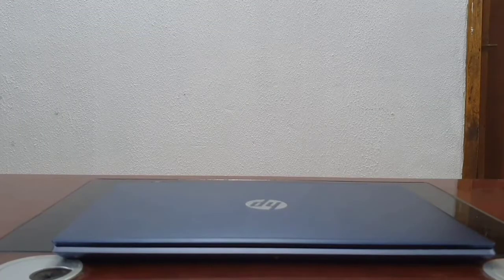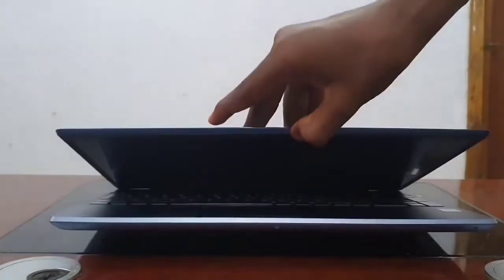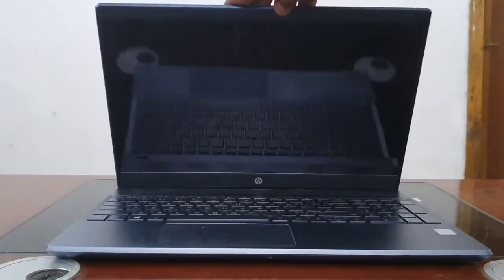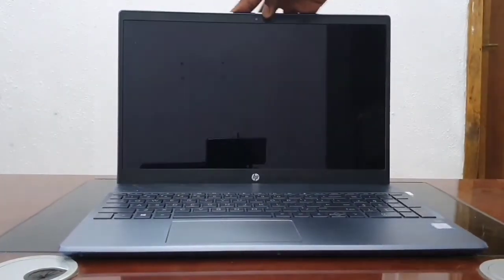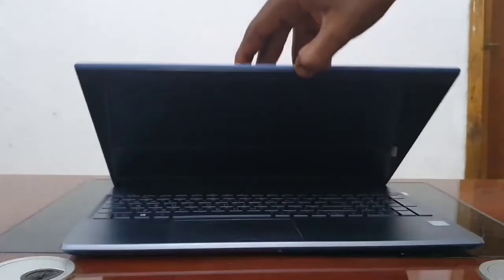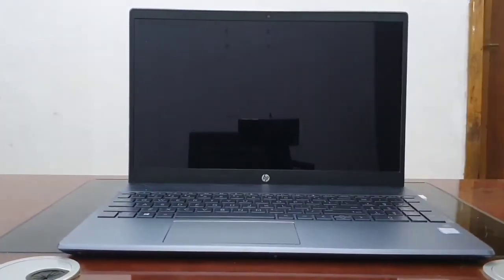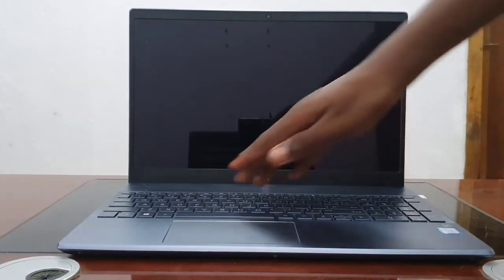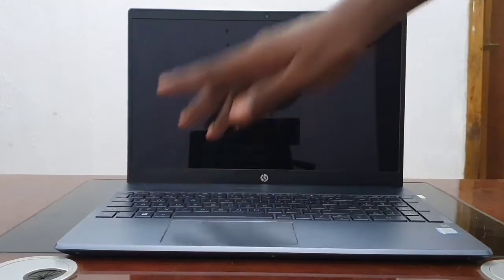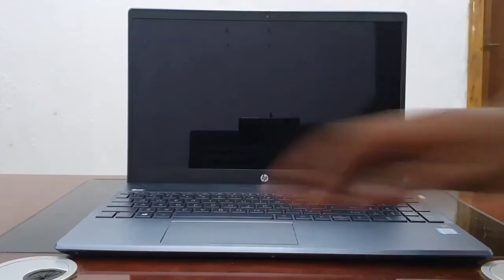We are going to begin with a one-hand open test, and you will be able to notice that it does not pass the test. That's because the hinge is tight, so with time you are going to use it up and you should be able to open the laptop with one hand. So that's it for the one-hand open test.